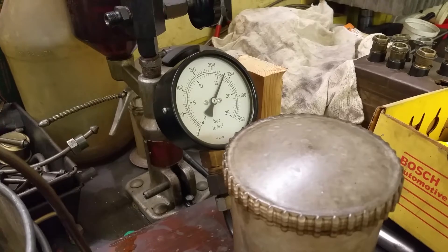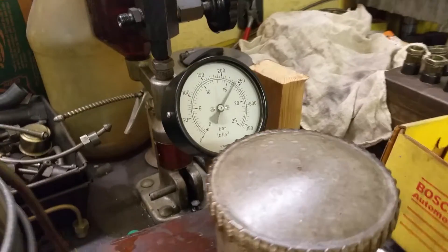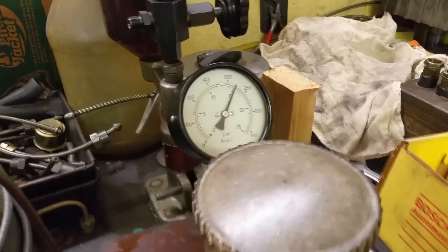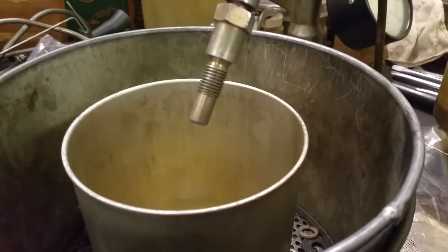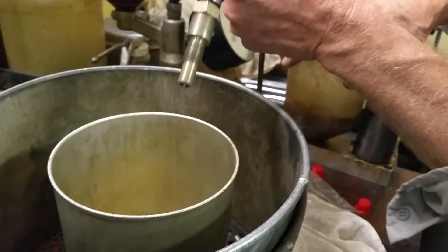Opening pressure on this one is 16 — very good. Let's see what it looks like. This spray pattern is kind of narrow on this paper.